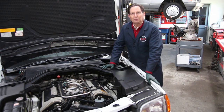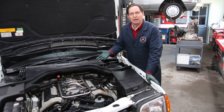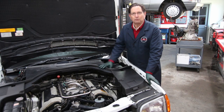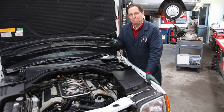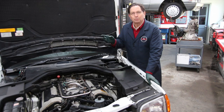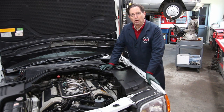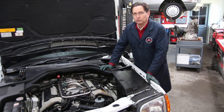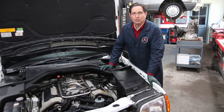Spark plugs are an interesting subject. Why inspect the spark plugs if you know they were recently changed? There are three reasons why you would want to inspect them even if you have records. The previous owner of this particular car told me the plugs were changed about 5,000 miles ago, but I'm still going to inspect them. Number one: they may be the improper plug.